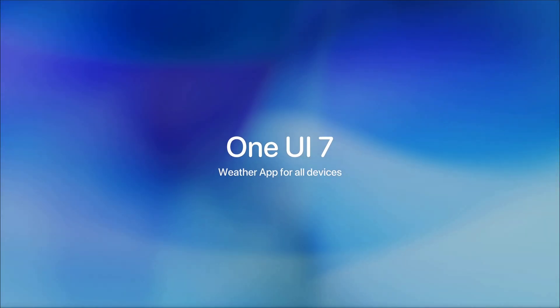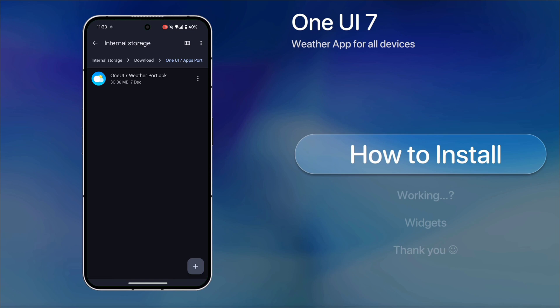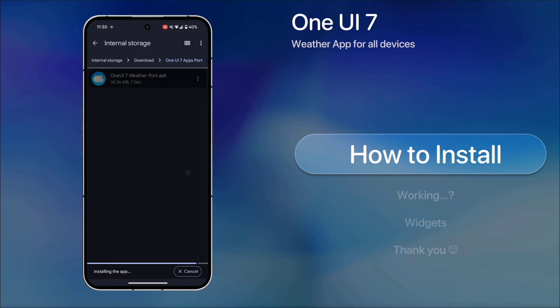Samsung has released One UI 7, and here's the new weather application that works seamlessly on all devices. Just download and install it like any other app, then launch it.